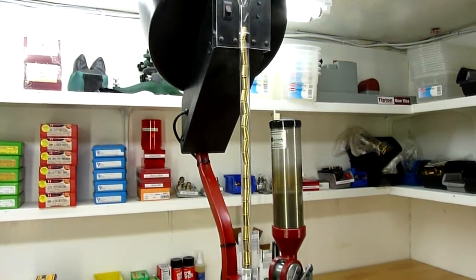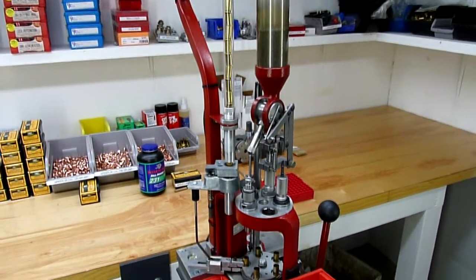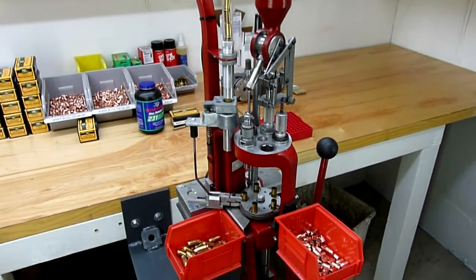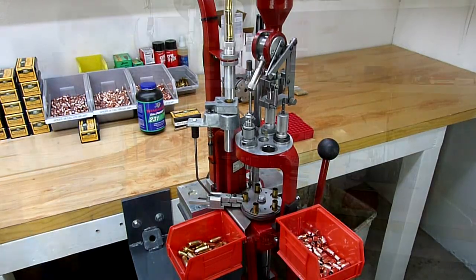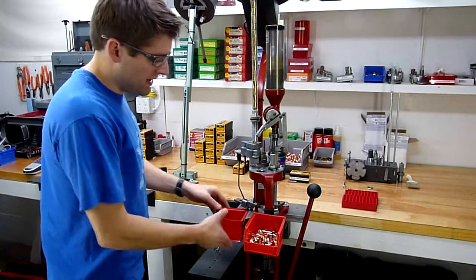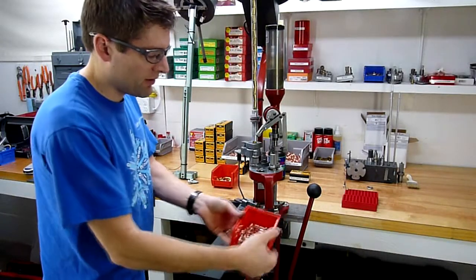We've seen how loading .45 ACP with the Hornady Lock and Load equipped with a case feeder is actually a pretty quick process. But let's take a look next at what the RCBS bullet feeder can do for the situation. So I'm going to start by taking my completed cartridge bin off and I'm also going to take off my bullet tray.